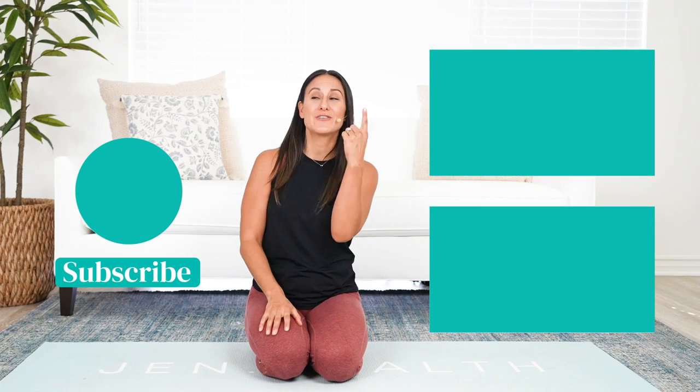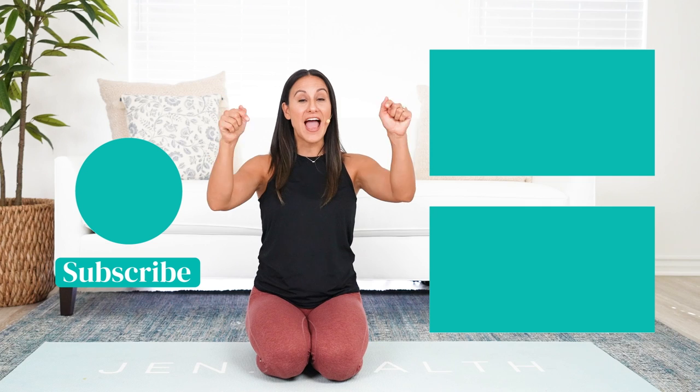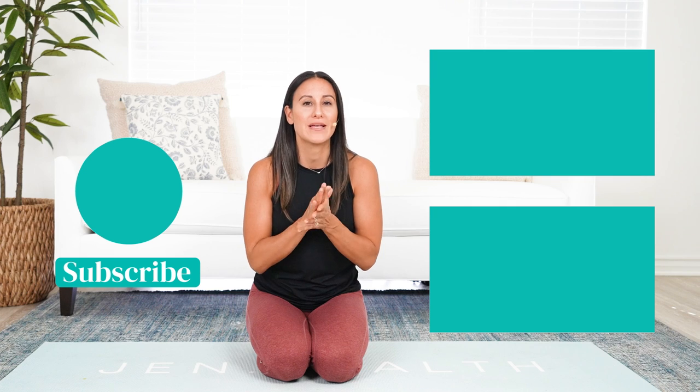Don't forget, if you love what you're learning, I have so much more in store for you. Hit that subscribe button, check out the other videos, and leave any comments with suggestions for videos in the future. I can't wait to help you feel incredible and amazing within your body.